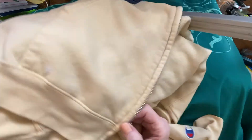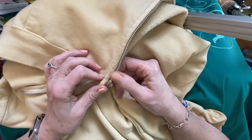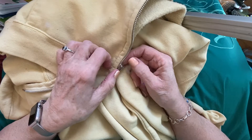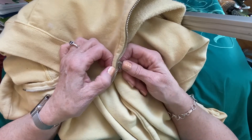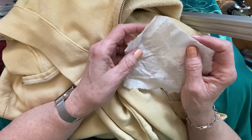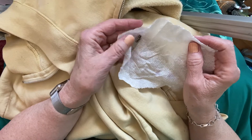All righty, let's see if we can repair this and get it on video. Wouldn't that be cool? So, we pulled it out of the dryer and found these two little parts laying on the floor in front of the dryer.